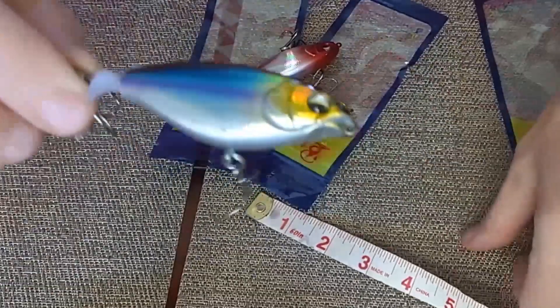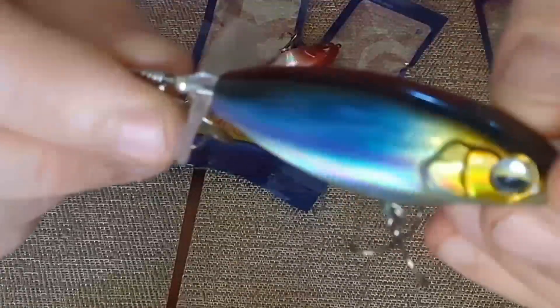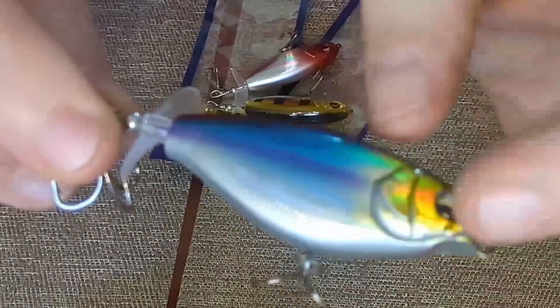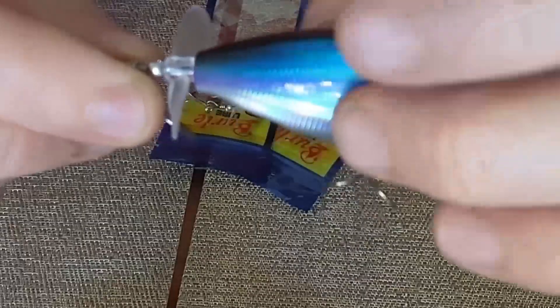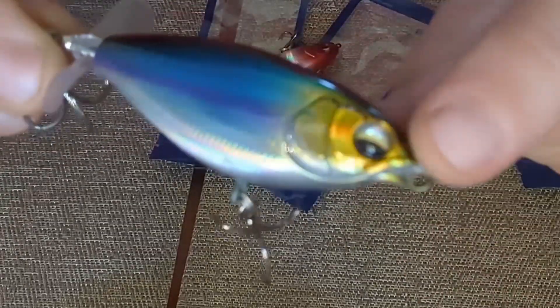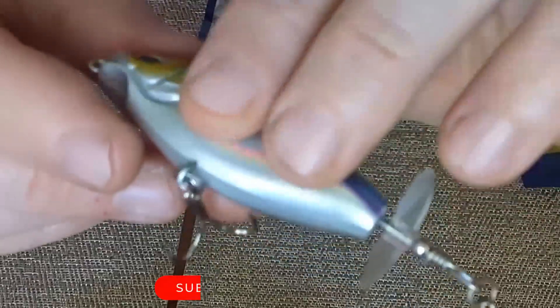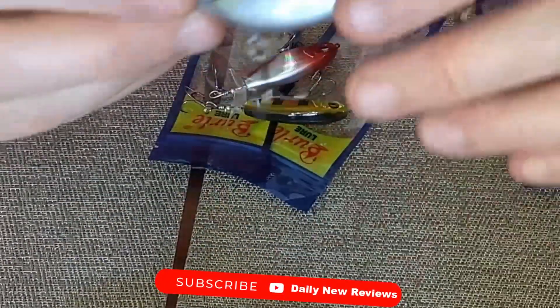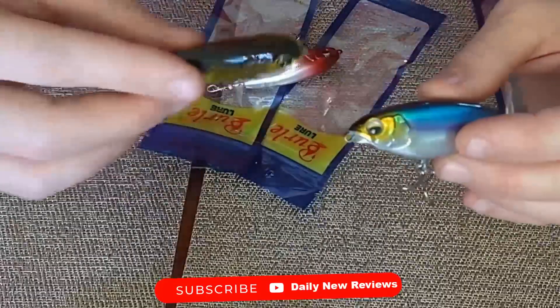This lure does float. At close inspection, the detail on it is pretty awesome — you can actually see the detail in the scales, and the eyes are of a 3D type design. Very cool. This is considered a top water bait, and the colors are extremely realistic.